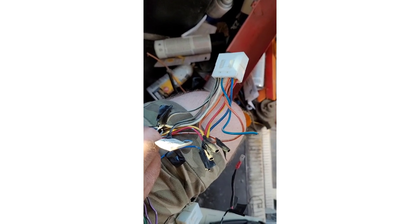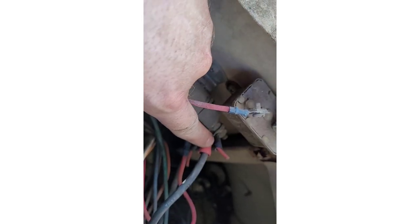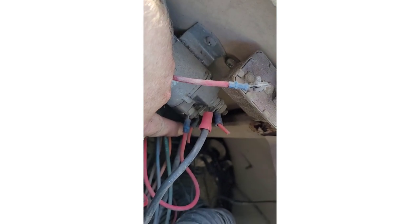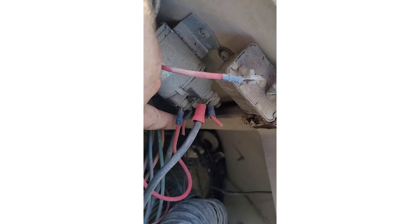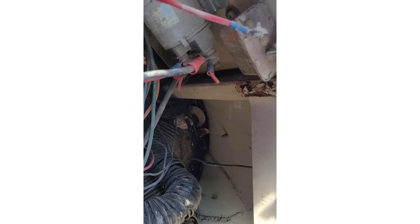Black is ground, red is switched power, and yellow is all-the-time power. Here is the body solenoid — this black wire is switched wire, and this other wire down here, kind of hidden, is constant power. It looks like we have something off of it. I'll just put a new contact on that — a new wire. Anyway, more to come.